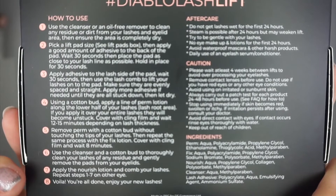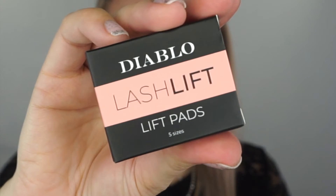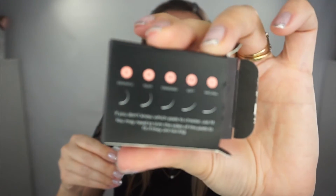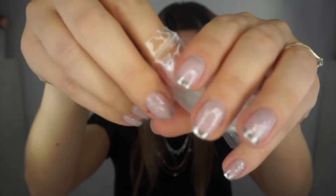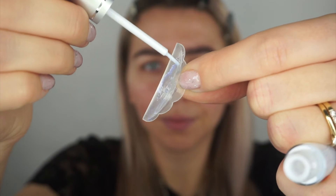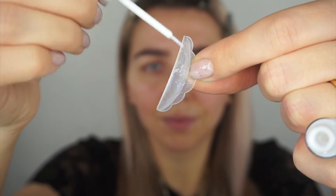What they say to do next is pick a lift pad size — see the lift pad box — then apply a good amount of adhesive to the back of the pad, wait 30 seconds, then place the pad as close to your lash line as possible and hold in place for 30 seconds. The lash pads have sizes. I chose size S as I measured it and this looks like the best for me. They say if you don't know, take size M, but S looks best for me. I'm going to apply a good amount of adhesive on the back because it needs to stick to the eyelid — wait 30 seconds, then place the pad as close to the lash line as possible and hold for 30 seconds.